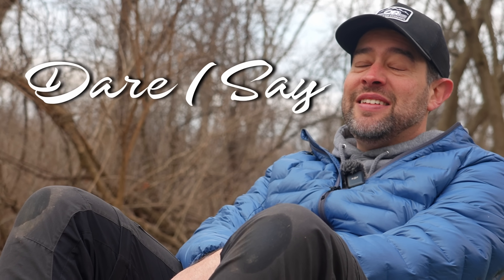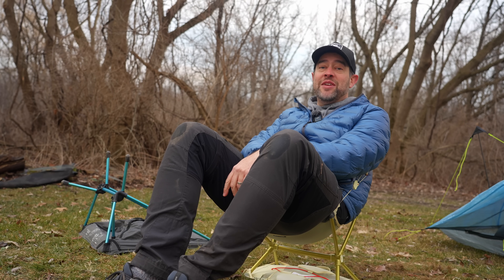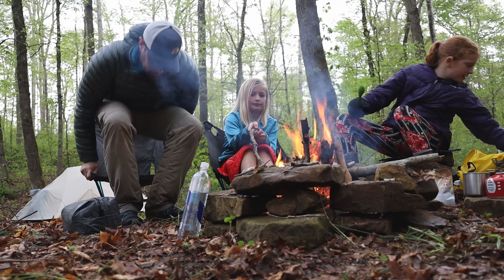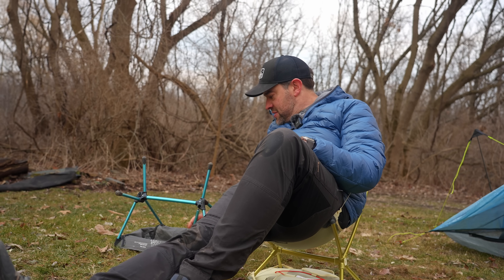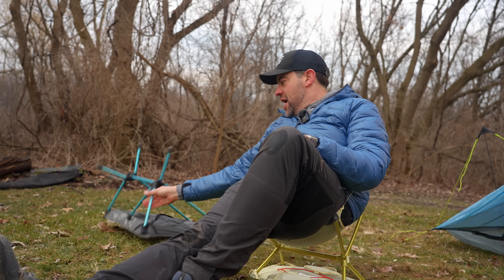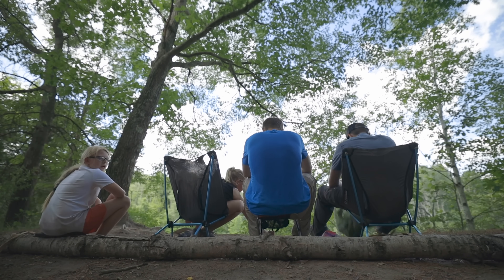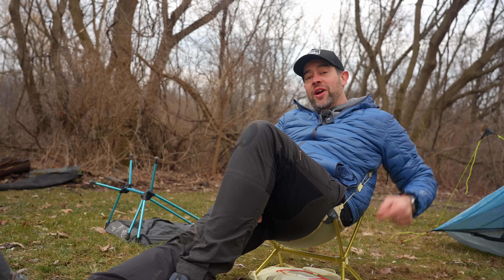This could be the GOAT. Dare I say. That hurts me to even talk about. I've been through so many of these chairs — they've been in fires, this one's even cracked a little bit on the bottom, you can see we've sat in it so many times. This thing's been through the ringer. I'm going to start bringing this Nemo out on more trips because I really like how this feels as compared to the Helinox.